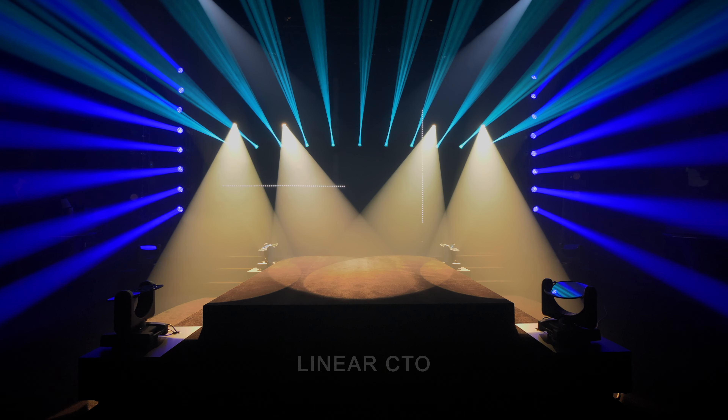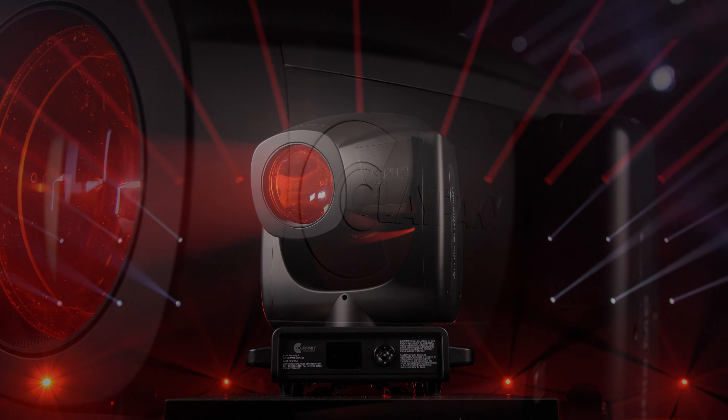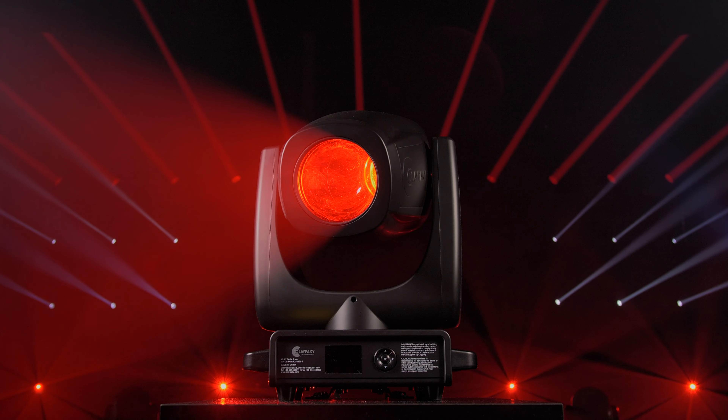For eye-catching aesthetics, both fixtures are fitted with a 125 mm front lens, giving the unit a unique look when viewed from the front.